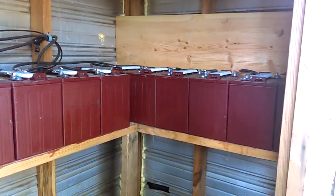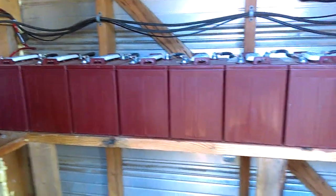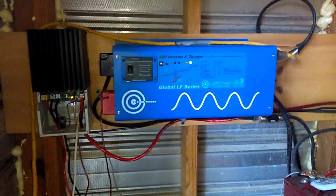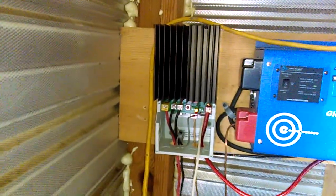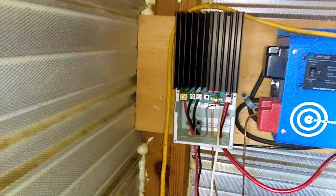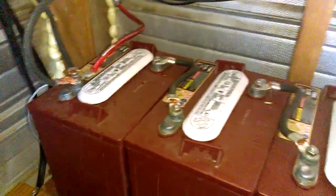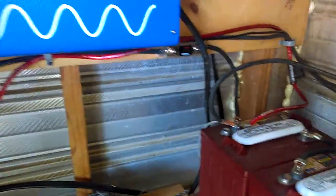We have 16 Trojan T105s — two banks of 8 wired in 48 volt. We're running an Aims 2,000-watt 6,000-surge inverter charger, and the Morningstar MPPT 45 charge controller. All the wiring to the batteries is 2-gauge, and we've got fusible links on every aspect.